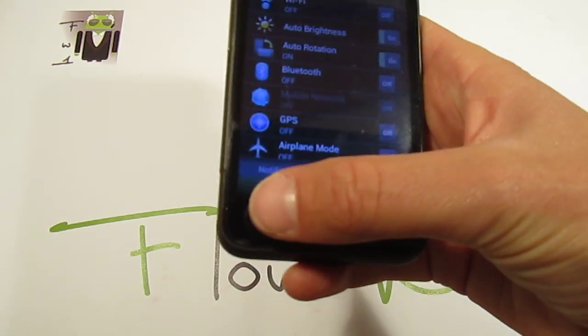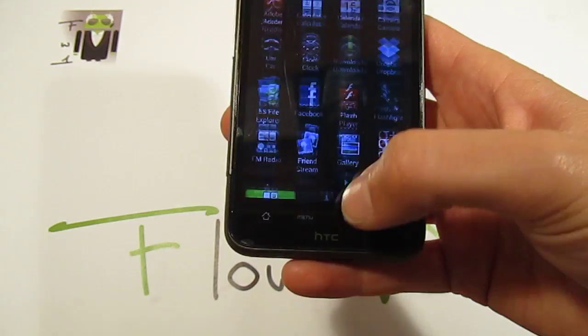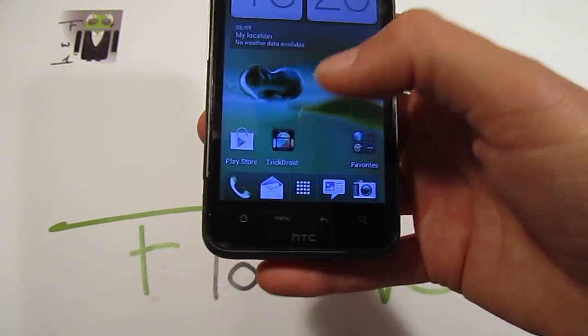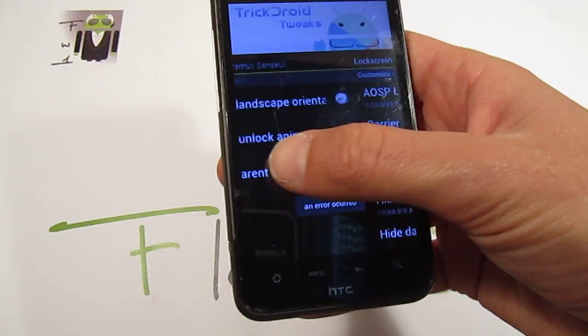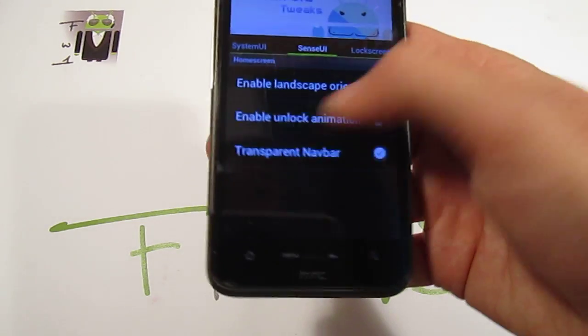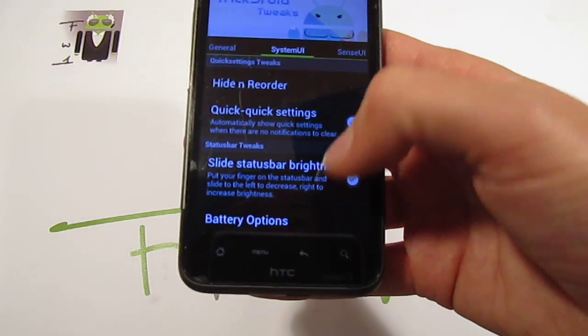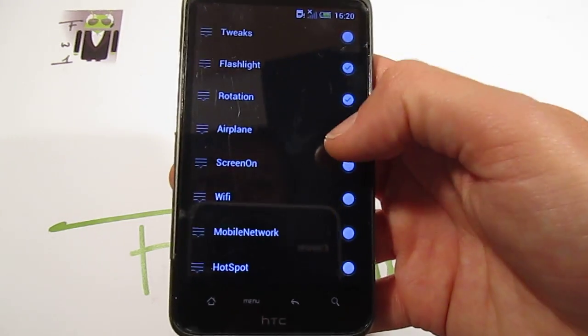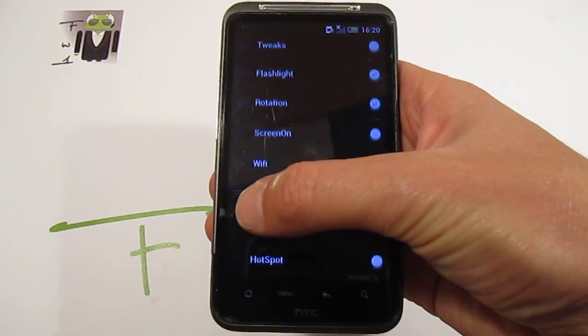You can check and change the pace of different tweak settings. For that, you just go to TrickDo IT Tricks, and there you have the system, user interface, quick settings, and you can hide and reorder them — you can hide different options and reorder them as you want.